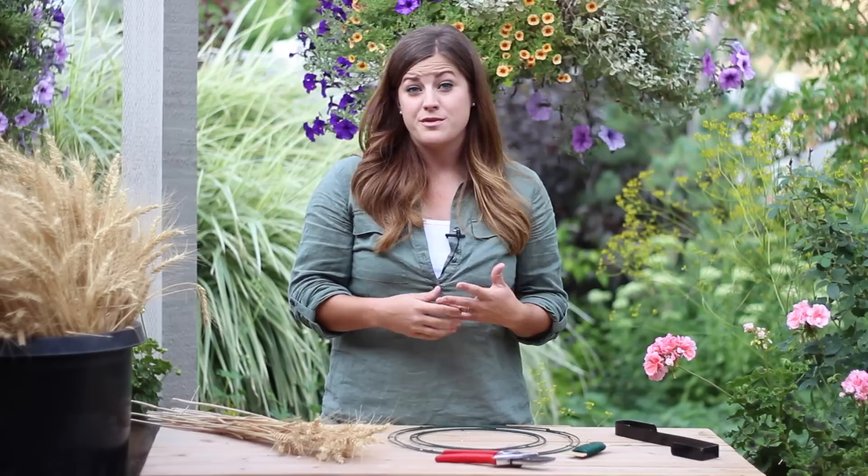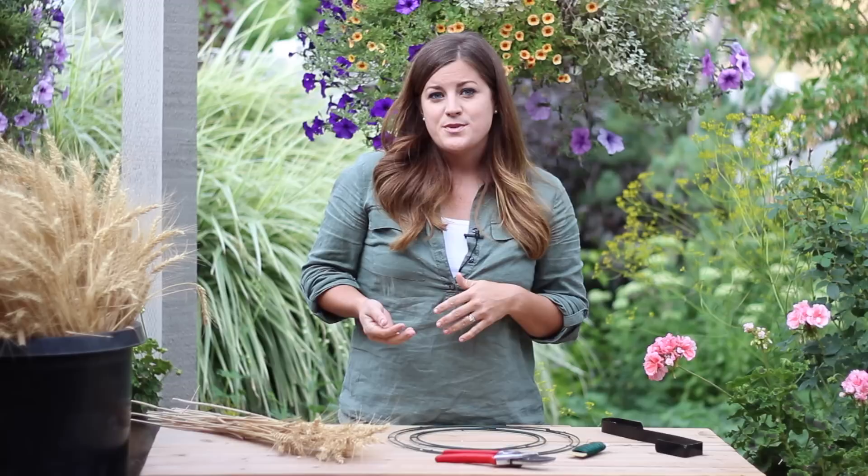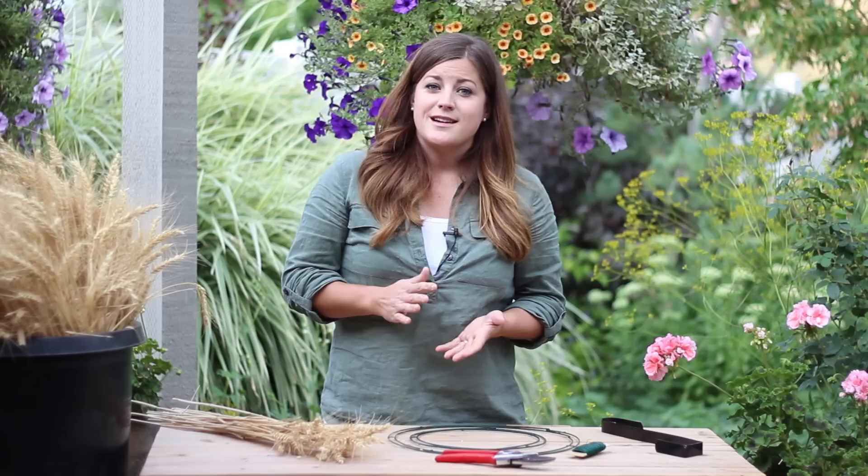I picked up these wreath forms and the paddle wire at my local nursery for just a couple dollars each, and this wreath hanger I had hanging around so that was free. I got the wheat for free because there are a lot of wheat fields around our area, and a lot of times after the wheat field is harvested there's a little strip of wheat left on the edge because either the tractor couldn't get to it or the ground was too wet. We've gotten to know quite a few of the farmers and they've been really great about letting us glean off the extra.